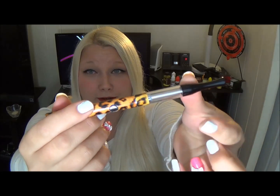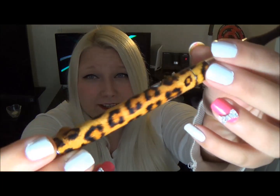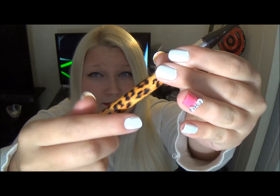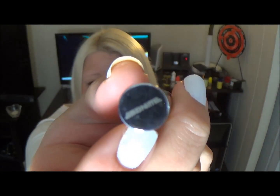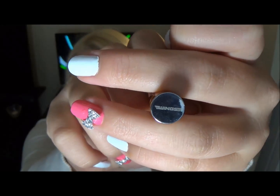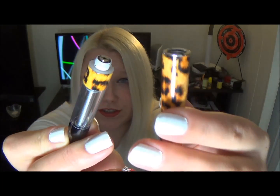Of course it comes with the battery, the tank, and the atomizer. Now this is a 310 mAh battery — it's just a tiny little battery and it has an EVOD style fire button. There is the Wings logo. This is also 510 threaded, so there's the 510 thread connection.